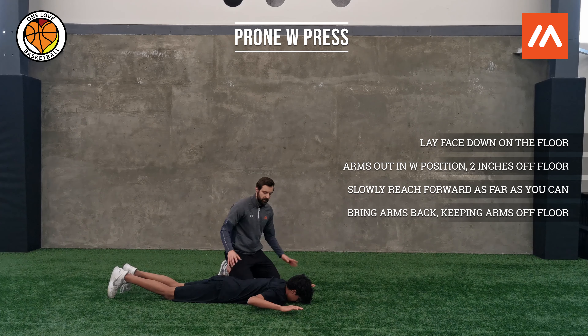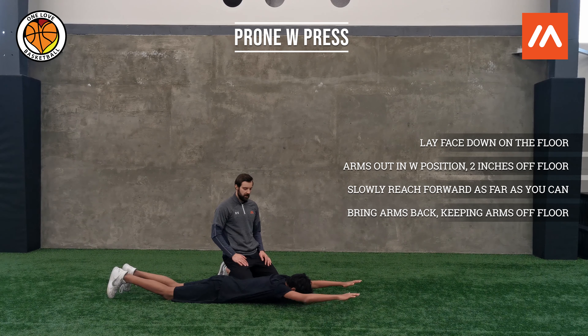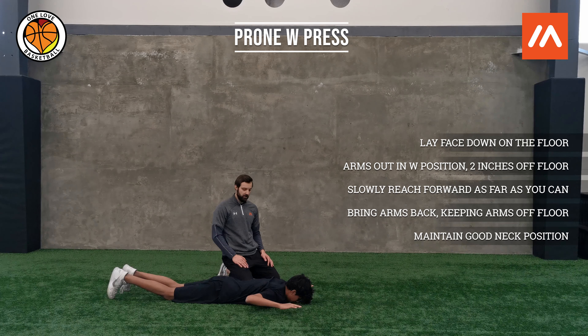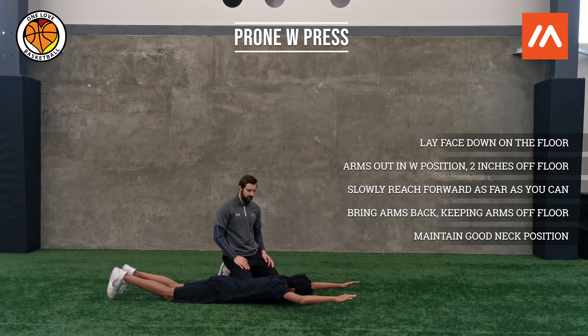His shoulder blades are working. He's going to reach forward again — nice and tall — maintaining a good neck position, and then finishing back into that W. Let's do one more, nice and slow and reach.